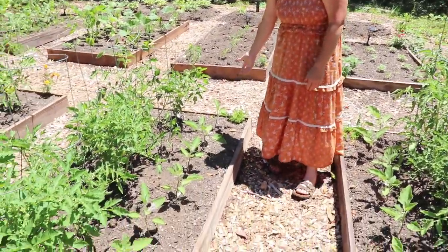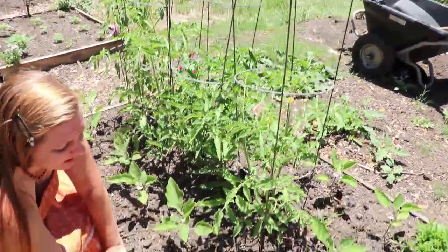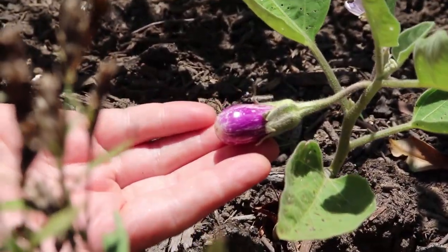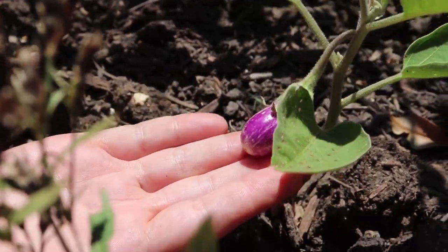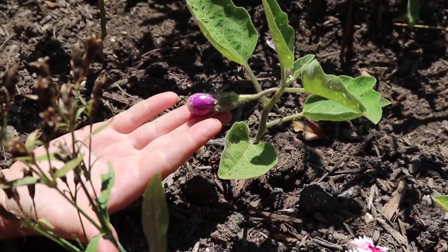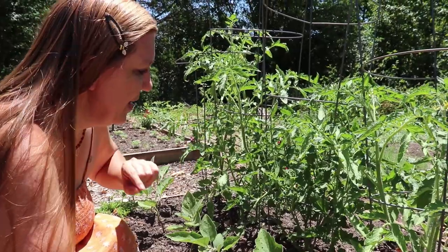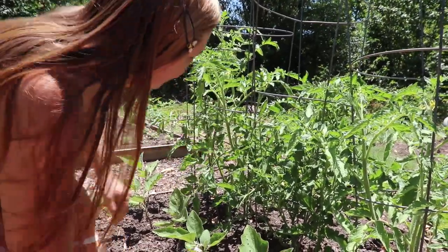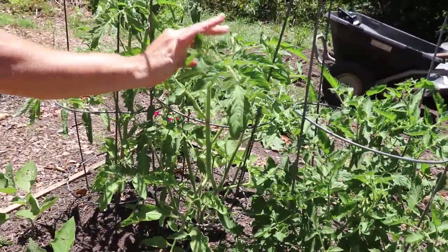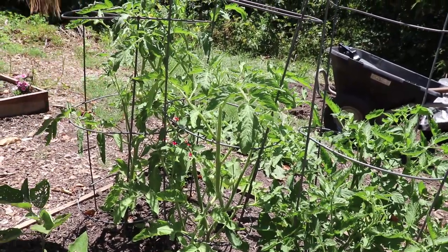Our fairytale eggplant are doing great. They also have flea beetle issues, of course, but that's something I kind of expect with eggplant. Believe it or not, they are already producing their gorgeous tiny little fairytale fruit - these will get about the size of the palm of my hand, so just a small fruit. These tomatoes here are our mystery from the Asian store tomato plants and they are starting to put on fruit. They look like they're going to be a full size fruit - they don't have a huge number of flowers in their cluster, so I think they're probably going to be a slicer type tomato, but I'm not 100% sure yet.